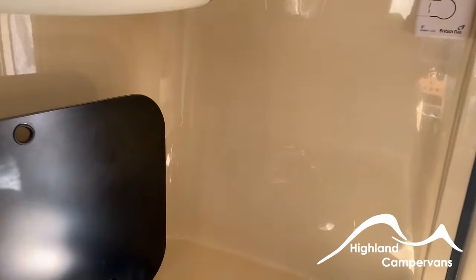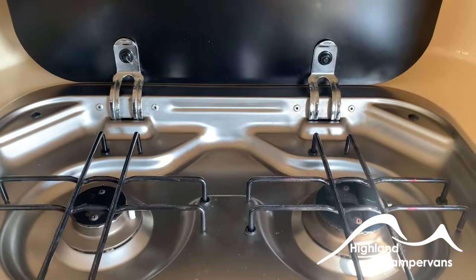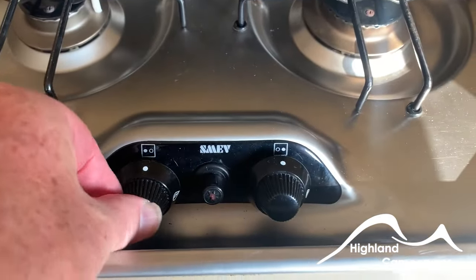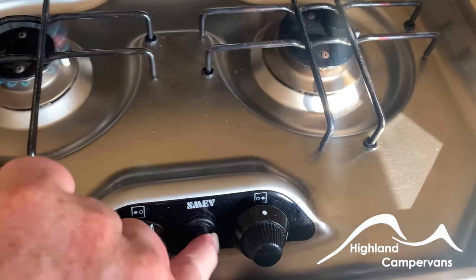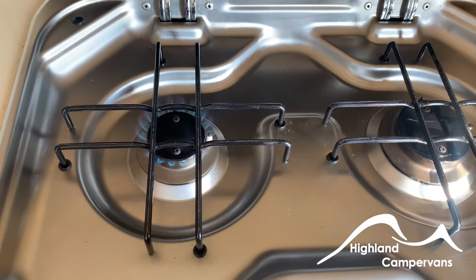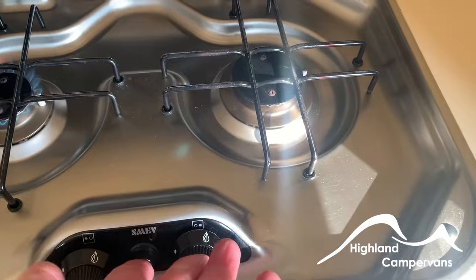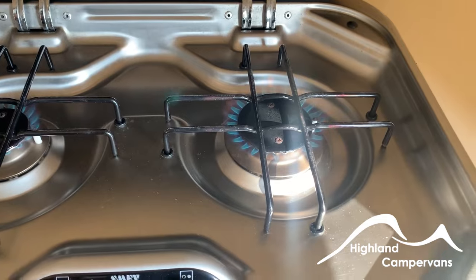Let's have a look at the cooker — very simple to use. Make sure the gas is switched on. With gas on, press and turn to full and press the ring in while you press the igniter. Hold it for a few seconds and the flame will stay on. The other ring works in exactly the same way — press the igniter and hold for a few seconds and the flame will stay on.